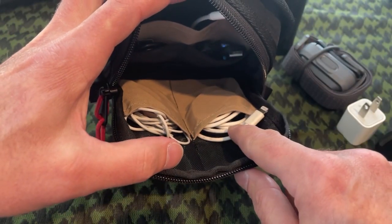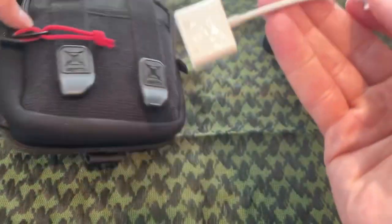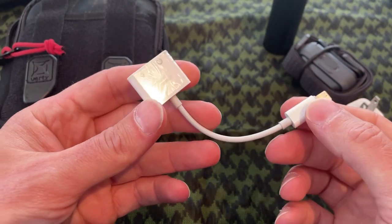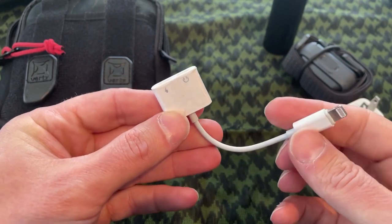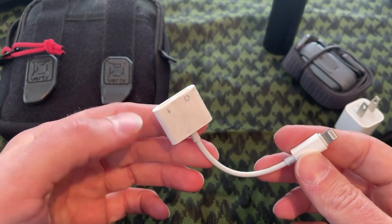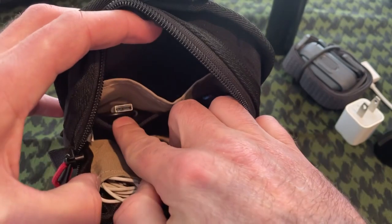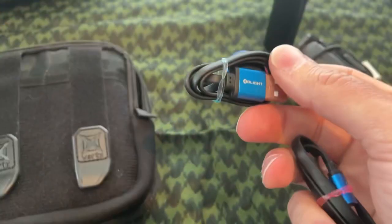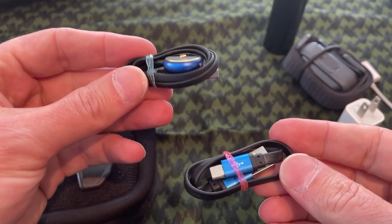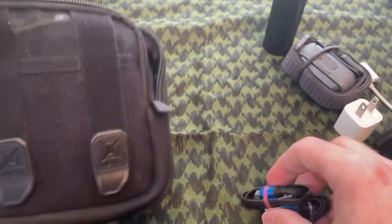I've got my lightning power cord and headphones. There's also a cord that plugs into your phone and lets you charge it on one port while plugging in headphones on the other — since Apple only has one port, you can charge and have your headphones in at the same time. This charger is for the Anker power bank. I generally carry Olight flashlights, so I've got a couple of chargers for those — one has a tail cap charger and the other a plug-in charger.